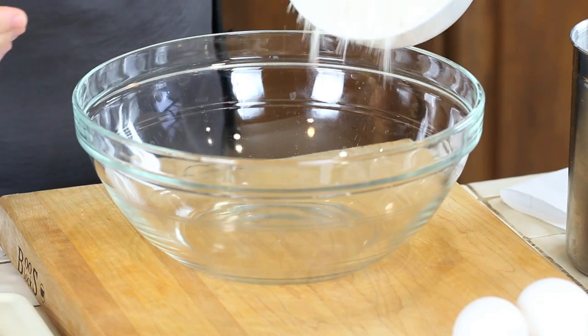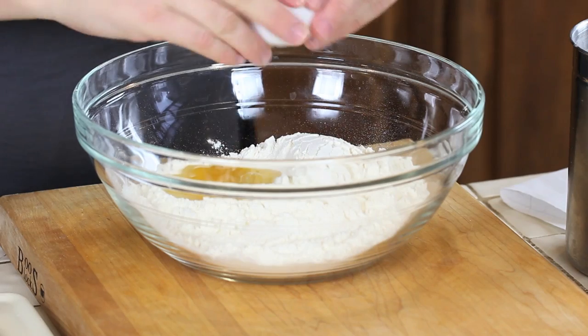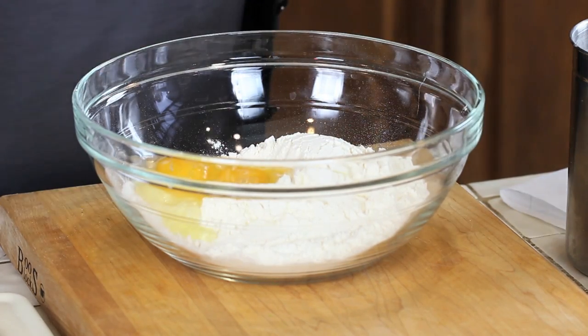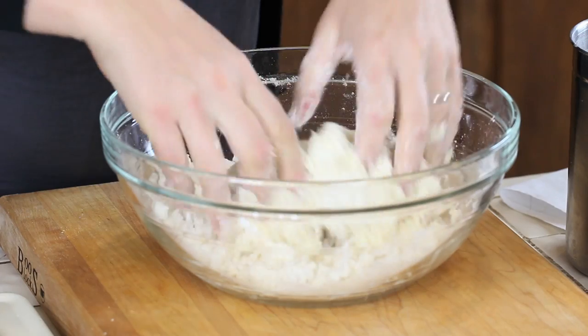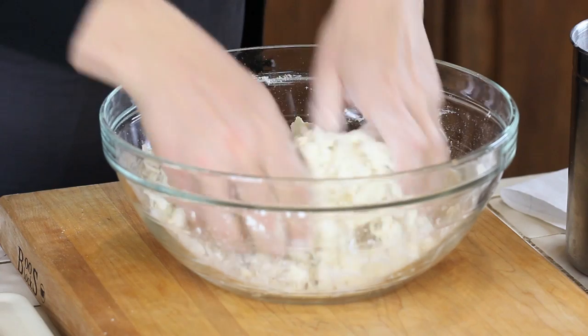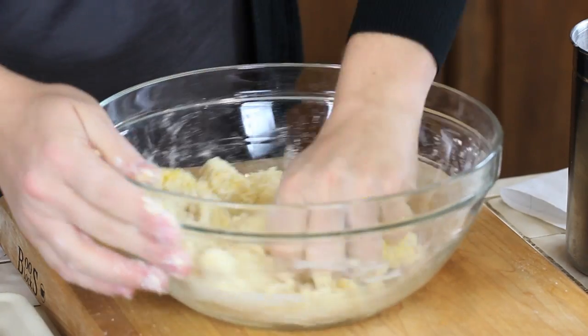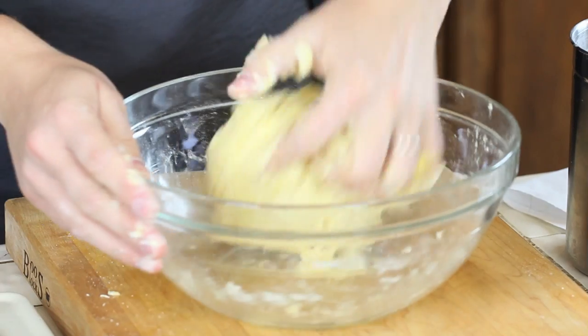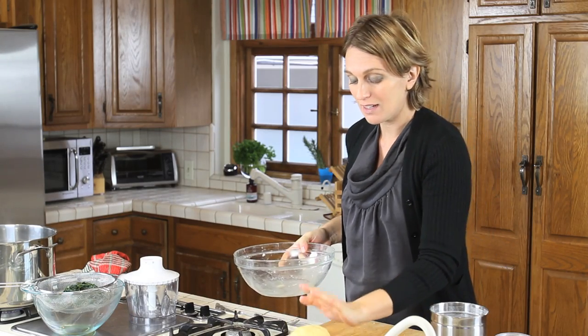Let's make our fresh pasta. We need the all-purpose flour, a pinch of salt, and two eggs. Start mixing with a fork, then very soon you'll need to use your hands to keep going. Keep working your pasta for about five minutes until a nice soft but firm dough is formed. Five minutes later, after some exercise, our pasta dough is ready. Now we can let it rest.